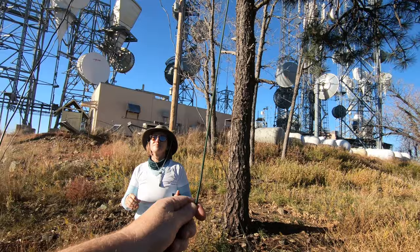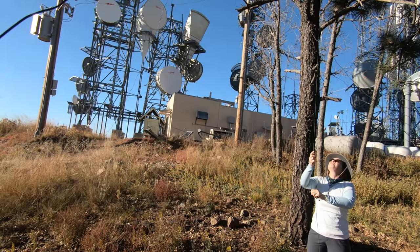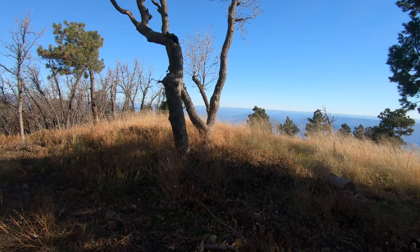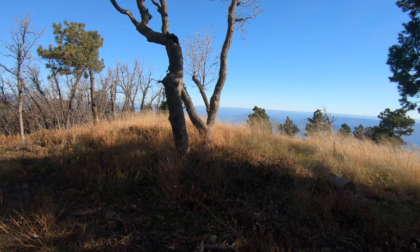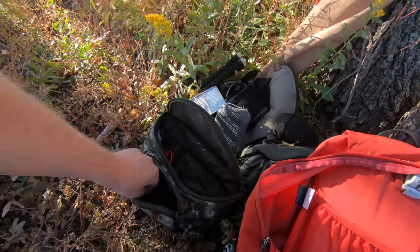All right, now take this — you're going over that way, so go over and tie it up against that tree after you hoist it. Yeah, hoist that up. All right, to there. Tie it off there.